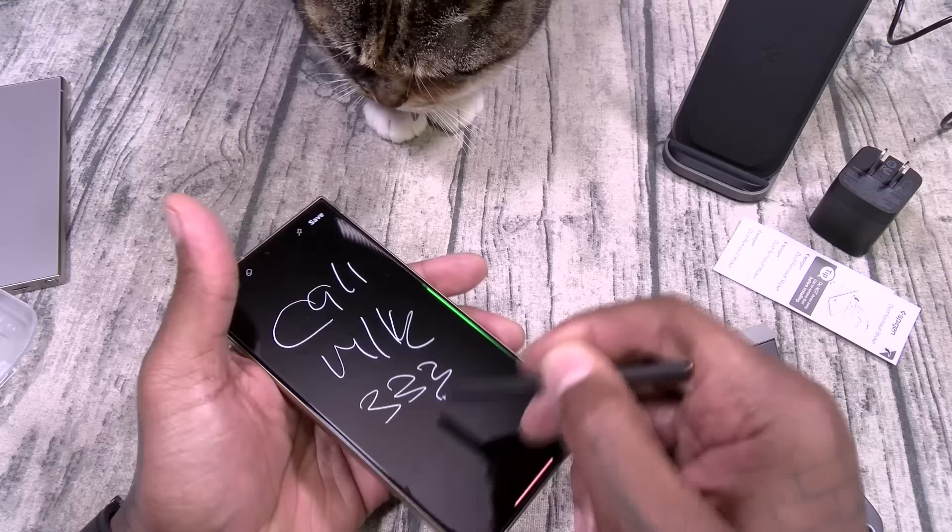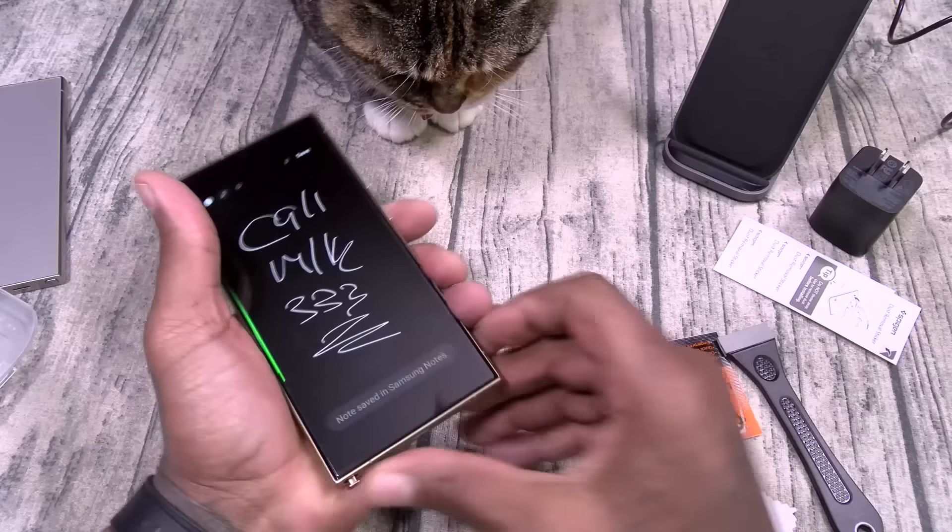Okay so this is the Easy Fit screen protector. Protect your investment — bubble-free installation.